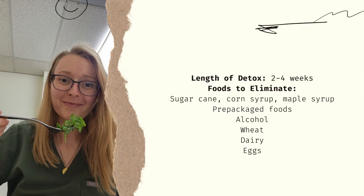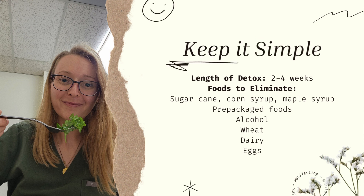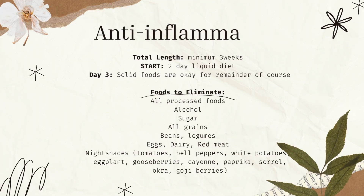Just a quick review: the keep it simple spring detox has no supplements. You are avoiding all processed foods, alcohol, wheat, dairy, and eggs. The biggest thing to really look out for are those hidden sugars - cane sugar, even natural sugars like honey, maple syrup, and brown rice syrup. They're hidden in a lot of different foods, even things like sushi.